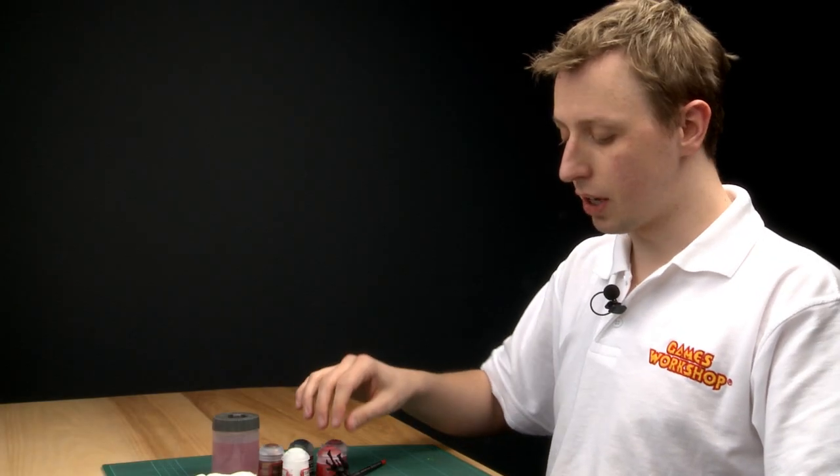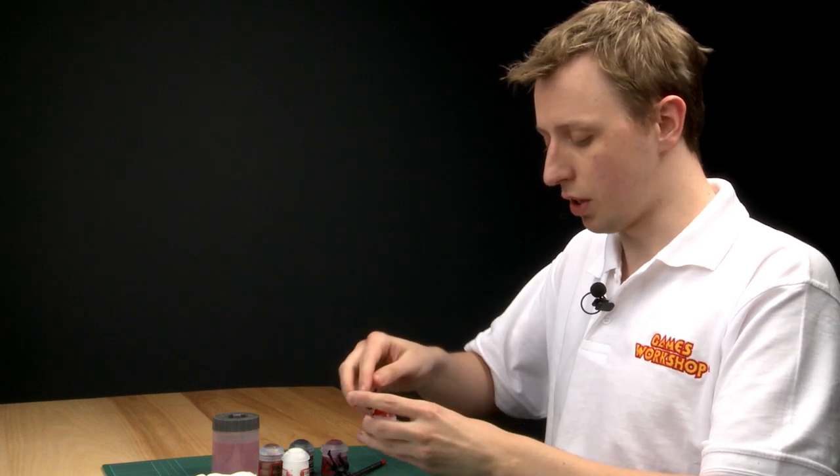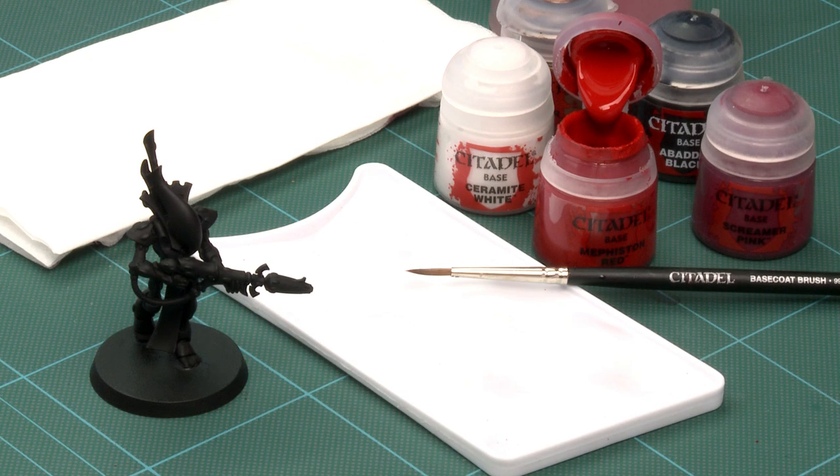As always, give the paint a good shake before you use it. The colour I'm using here is Mephiston Red, which is going to form the main colour of this miniature — an Eldar Wraithguard. It's always a good idea to start with what the main colour is going to be.